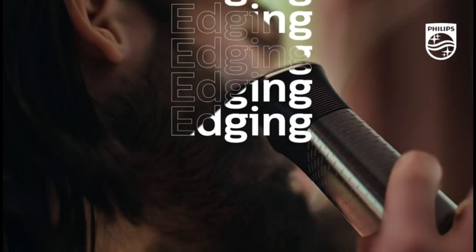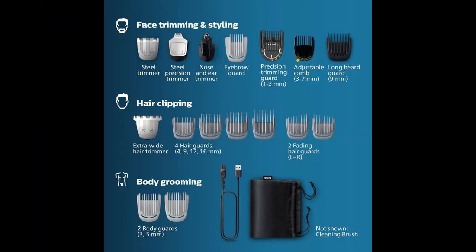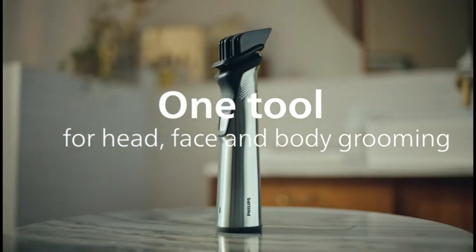Recommended uses for product: Face, beard, nose, eyebrows, sideburns, neck, hair clipping, body, chest, abs, groin, legs, and back.